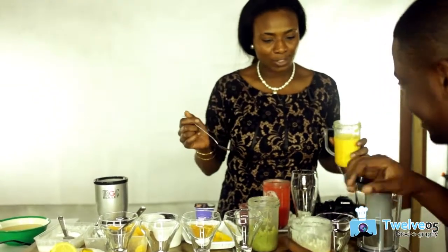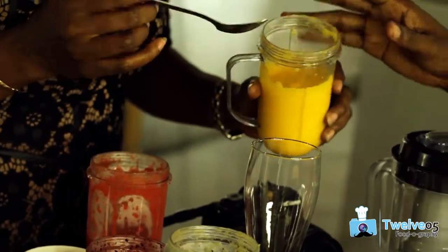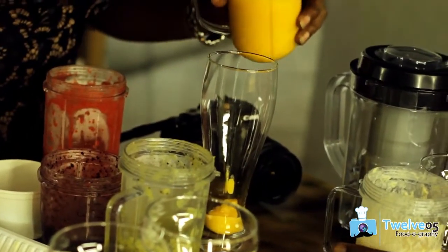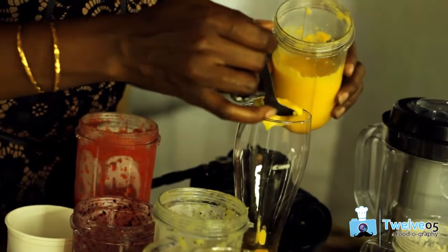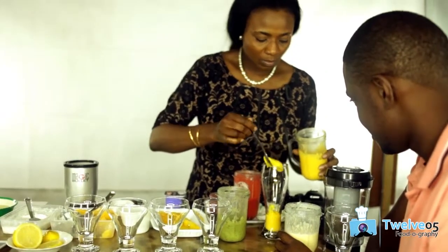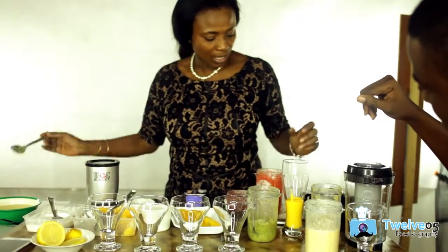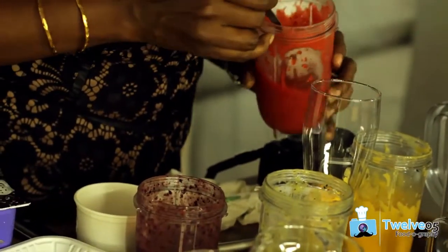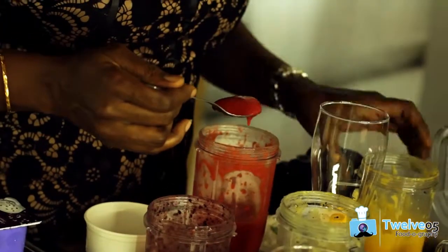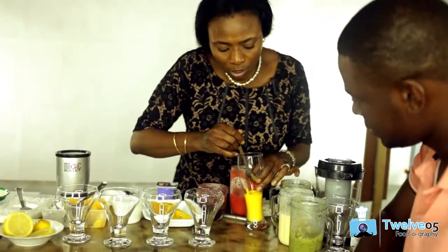Let me start with mango. So I basically just put it in carefully, into the glass. Then I want to take the next layer that I feel is thicker — let me do strawberry. So in order to do your layers and keep them on top of each other, first you want to make sure it's cold or frozen as much as possible. Then you want to spoon it in using it along the edges.